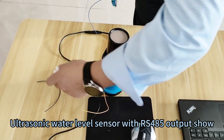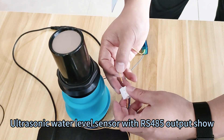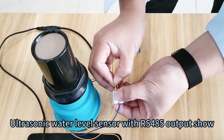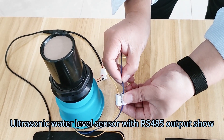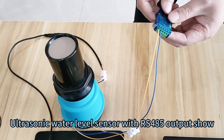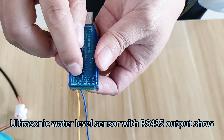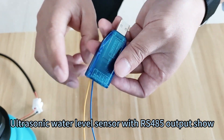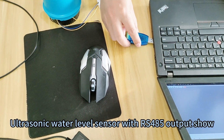Then we will connect the RS485 wires. The yellow wire is for RS485 line A, and blue is for RS485 line B. Here is A and B — just connect according to this order. Then insert the USB converter into the PC.